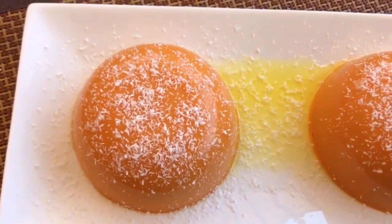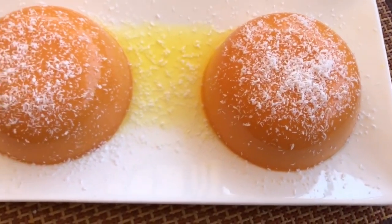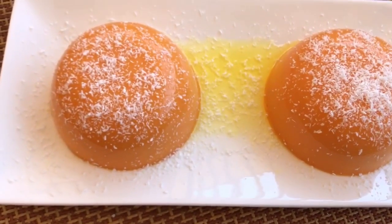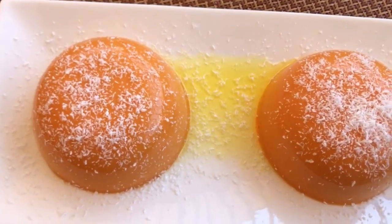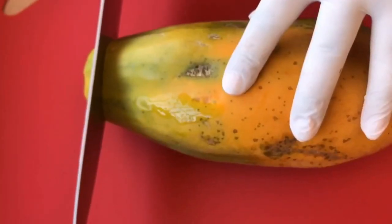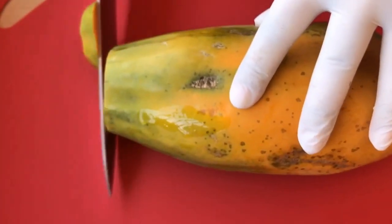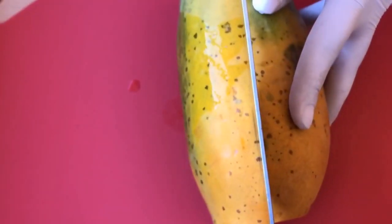Hi everyone, welcome back to my channel. I hope you all are doing well, safe and healthy. Today I will be making a three-ingredient papaya pudding recipe. It's a very easy and healthy recipe, and the best thing about this recipe is it needs no cooking. I hope you like it. If you like my videos, give this video a big thumbs up and subscribe to my channel for more such wonderful videos.